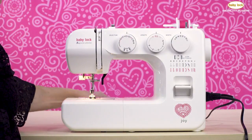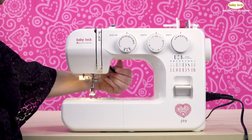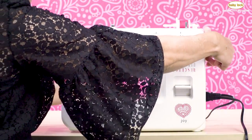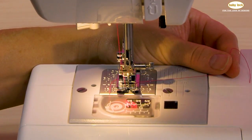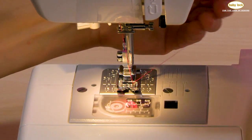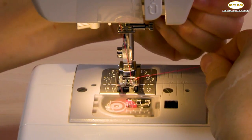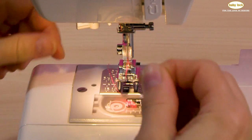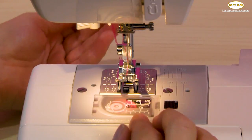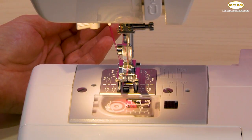My last step in threading my machine, the Baby Lock Joy, is to bring the bobbin thread up. To do that, I'm going to hang on to that needle thread, using my hand on the handrail, rotating it forward, and take the needle down and up, and then simply pull up that bobbin thread. Here's my bobbin thread, and I am now ready to start sewing.